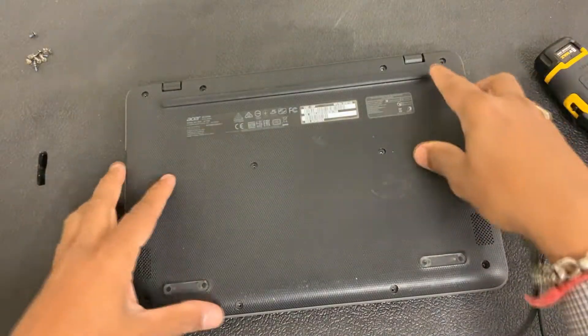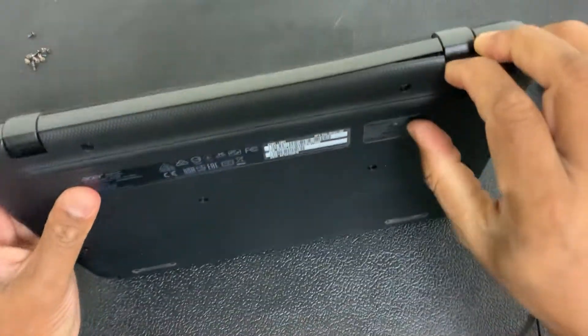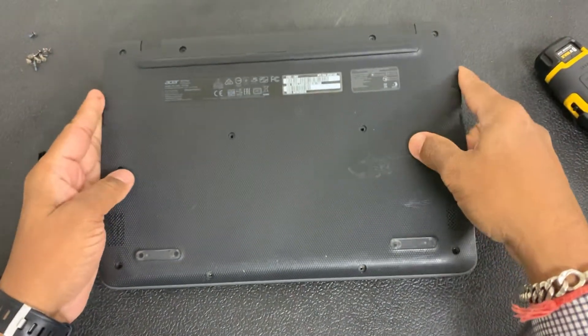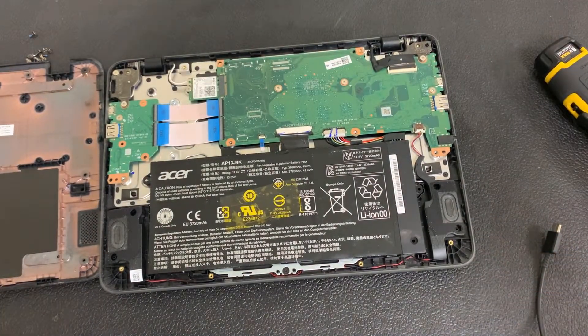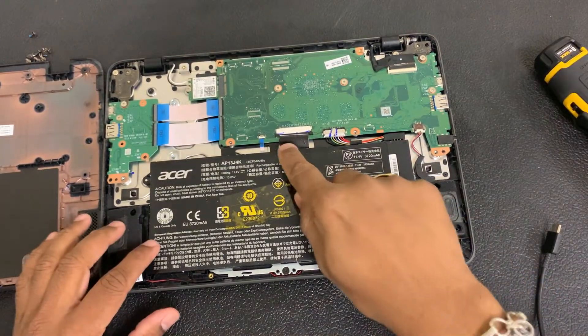Once we do that, just grab one of the corners of the Chromebook and try to lift it up gently. There we go — just leave the top cover to one side and the back cover to one side. This is how the Chromebook looks when you open it. This here is the keyboard cable.